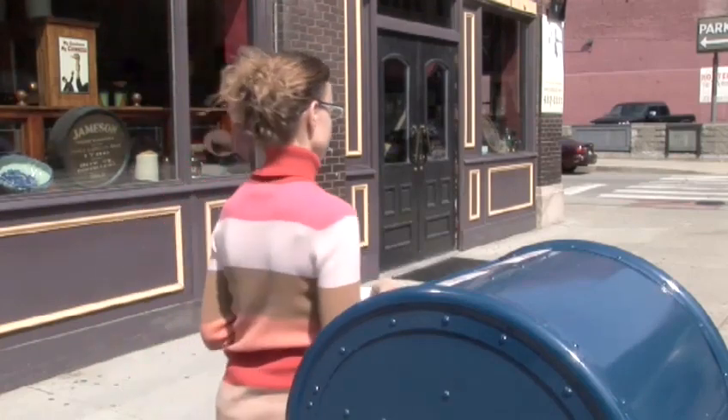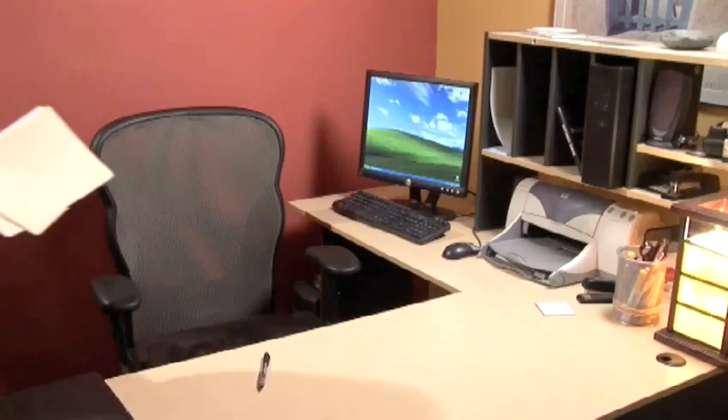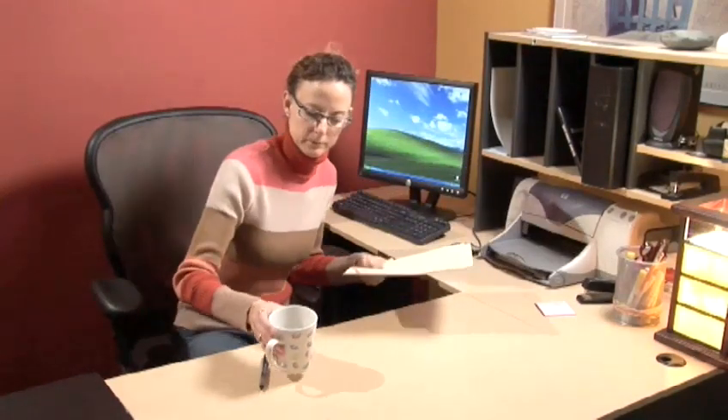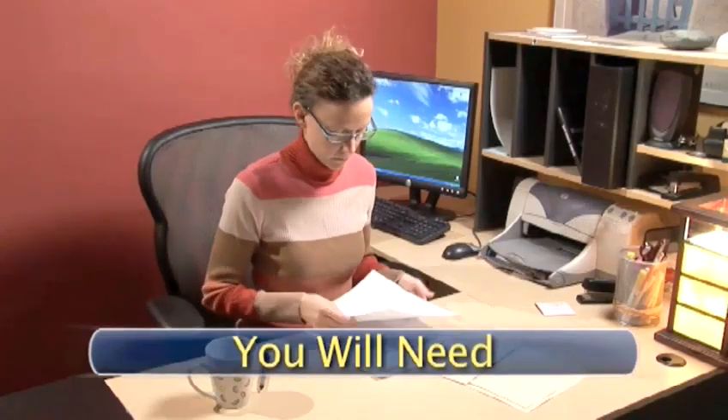The cover letter is a brief introduction of yourself and helps tie the work experience listed in your resume to the job that's being offered. Cover letters are best served short and sweet.